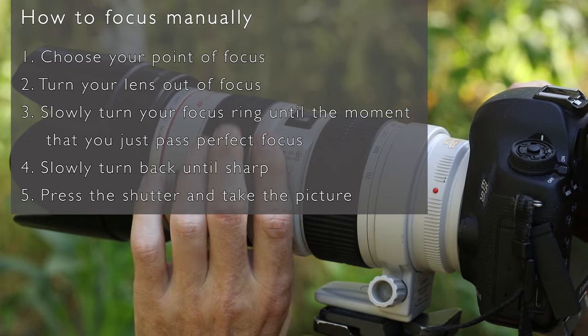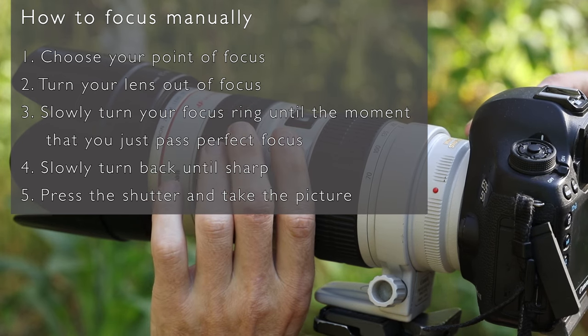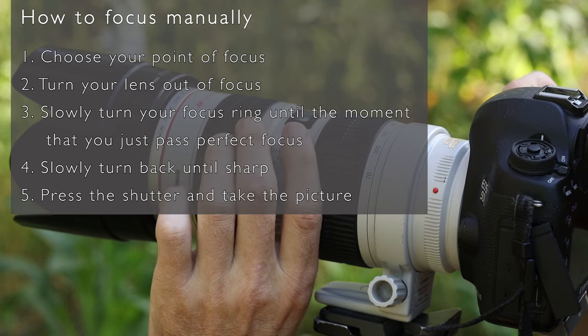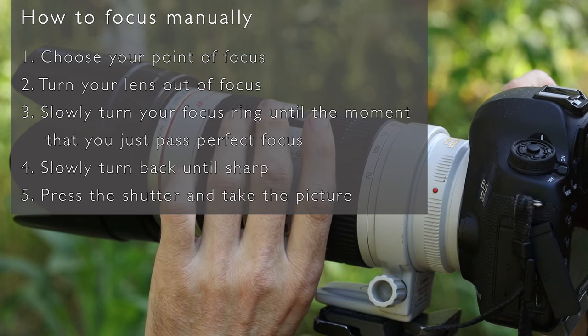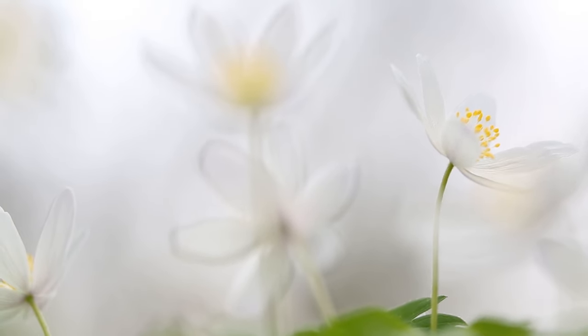First, you choose your point of focus. Secondly, you turn your lens out of focus. Then you turn your focus ring until the moment that you just passed perfect focus. Now slowly turn back until sharp and take the shot. Fast and without any hesitation.